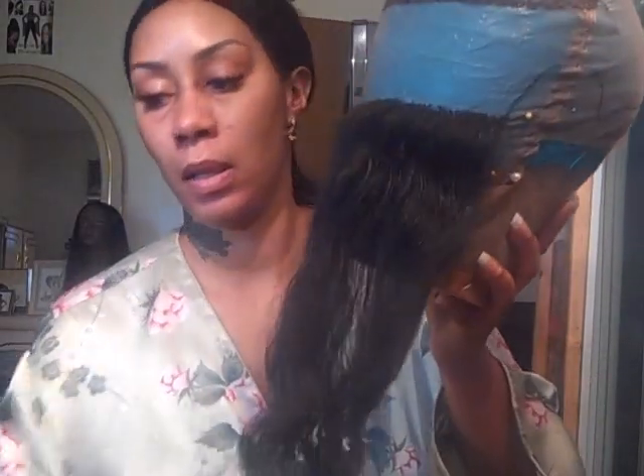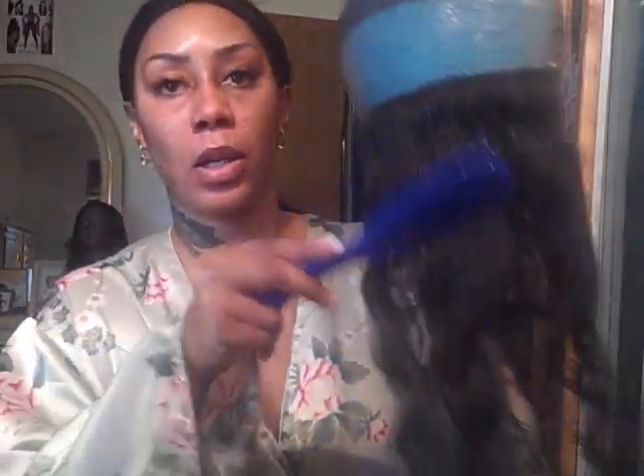Hi guys, it's your girl Amarie from Amarie Full Lace Wigs. I got two projects in one — just dropped it. I am working on Carolyn's Deep Wave Wig.